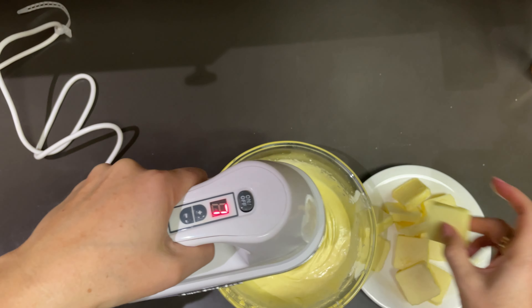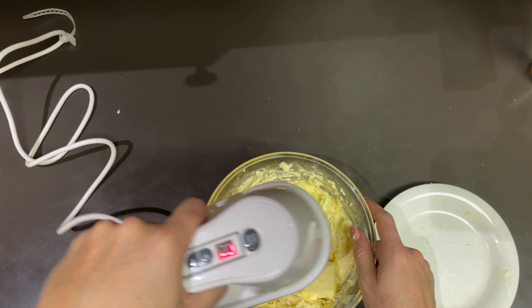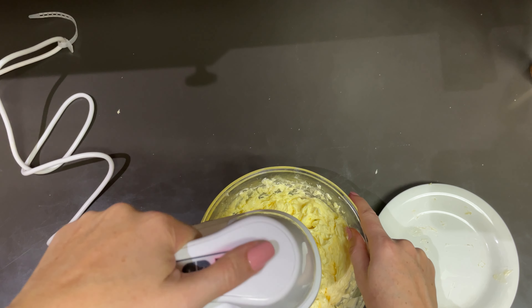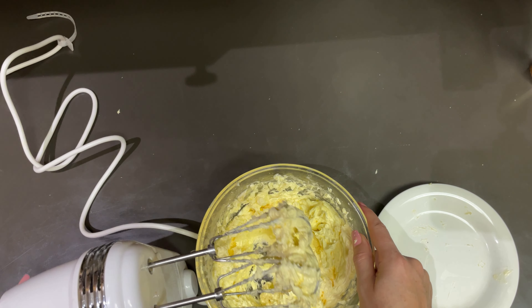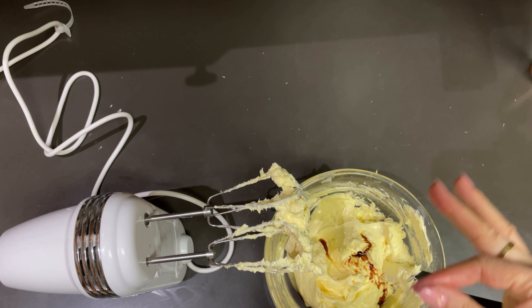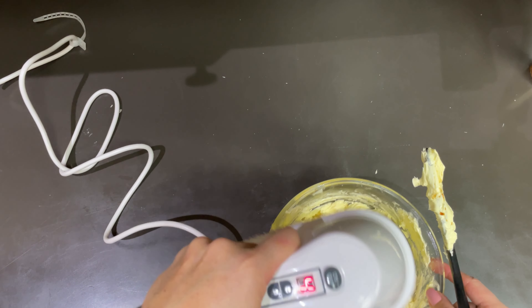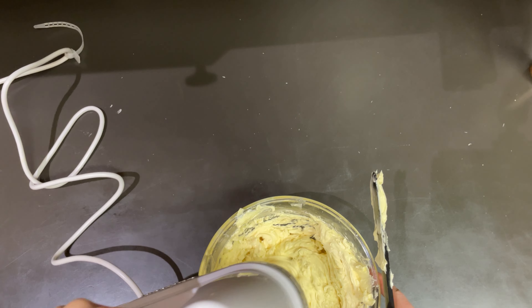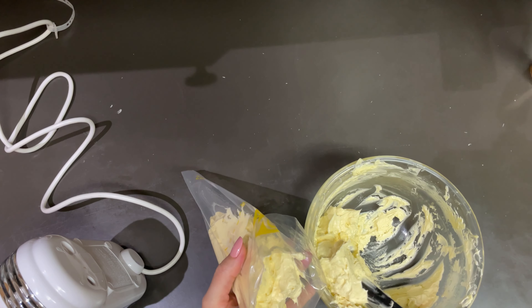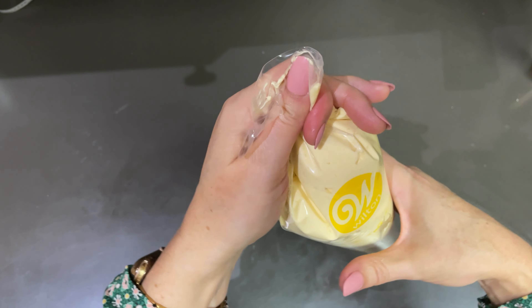When the buttercream is warm but no longer hot, add in cubes of butter — we are adding in one full cup. Whip each addition until it's incorporated. I'm adding a teaspoon of vanilla and just a pinch of salt to help really bring out the flavors, then mix again until nice and creamy. This buttercream tastes so delicious you're going to want to eat it all at this point. Scrape it into a pastry bag and we're going to get ready to pipe our macarons.